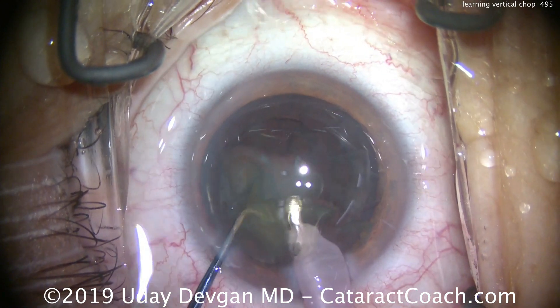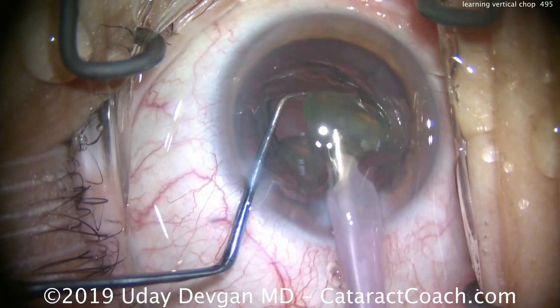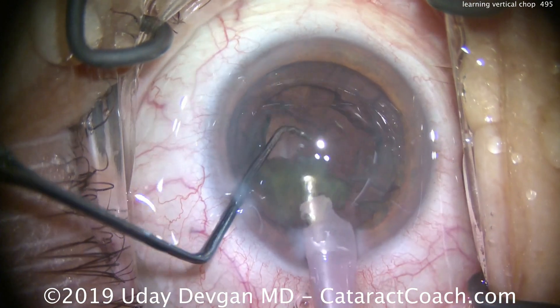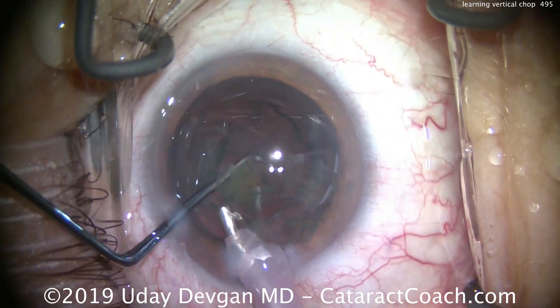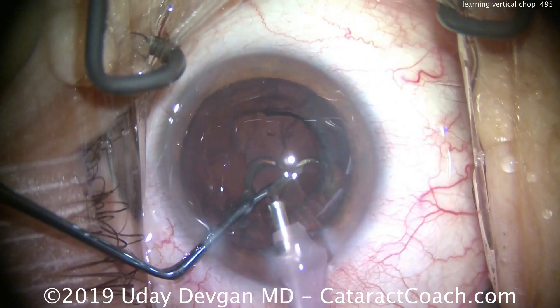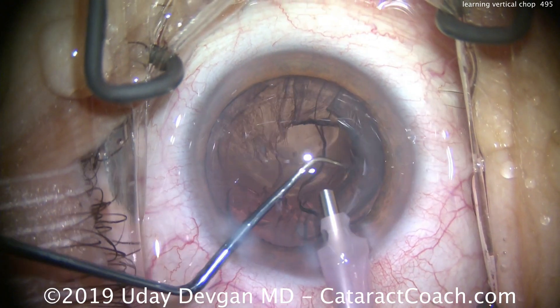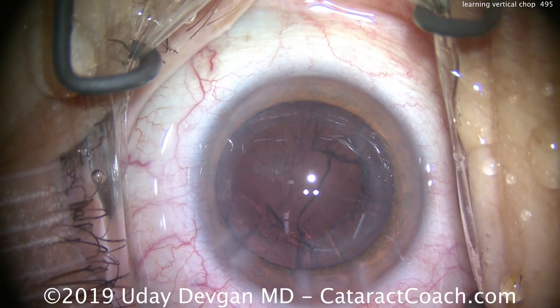In real time, you can certainly remove this nucleus from the eye in less than 60 seconds with a bare minimum amount of phaco power and very little fluid going through the eye. You can remove cataracts with just 25 cc's of fluid, which is very gentle and minimally traumatic to the eye. There we go — nucleus is done.